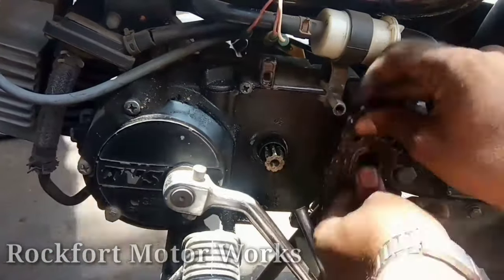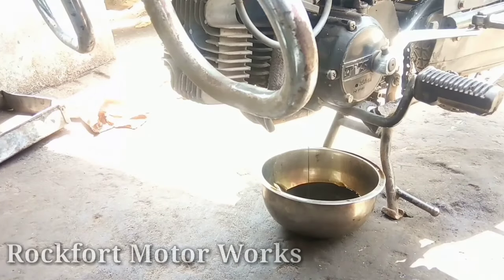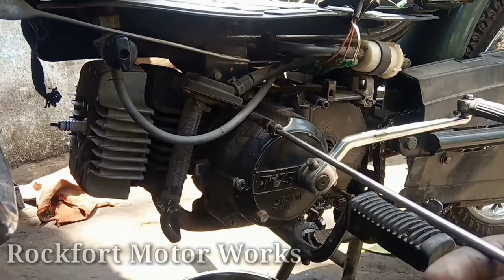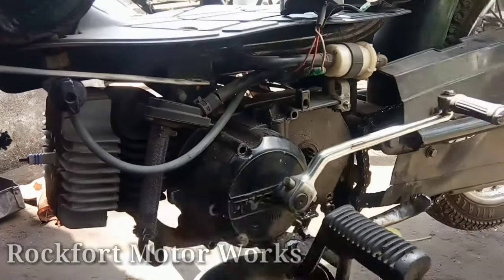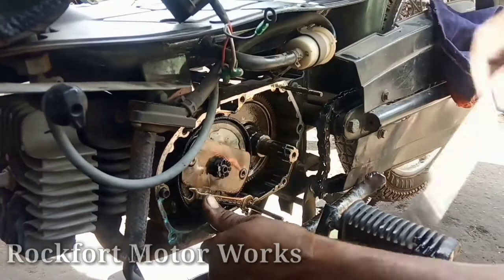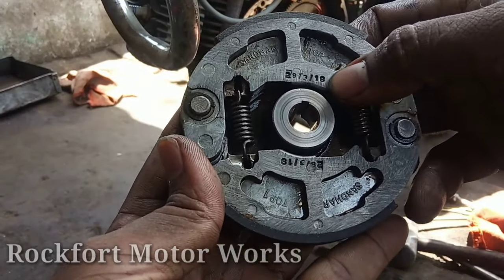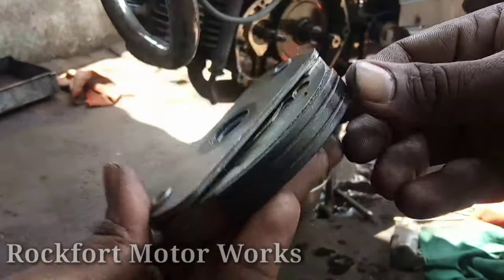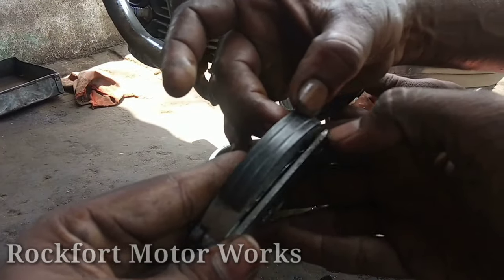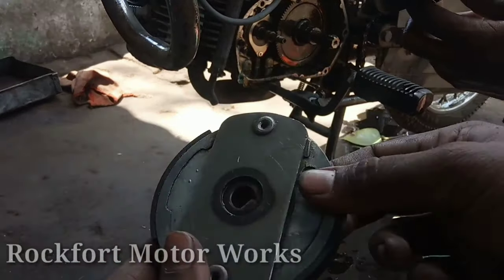The clutch is at fault. The clutch components — the sole plate and kam — are made of flat and clutch material. The evening clutch is flat and locked.